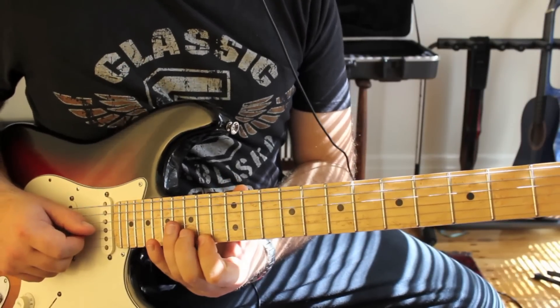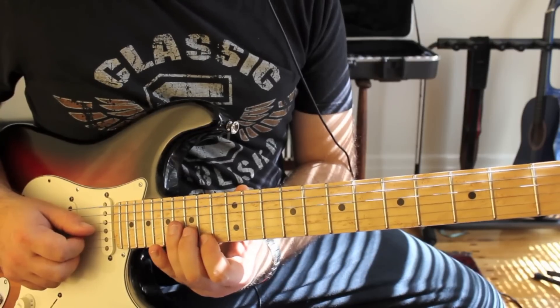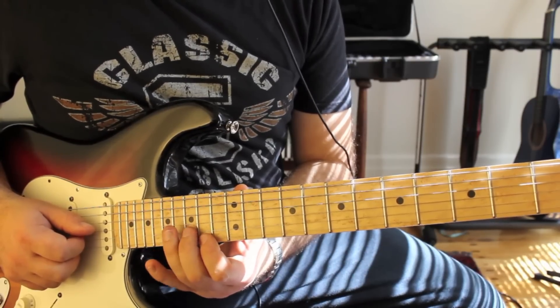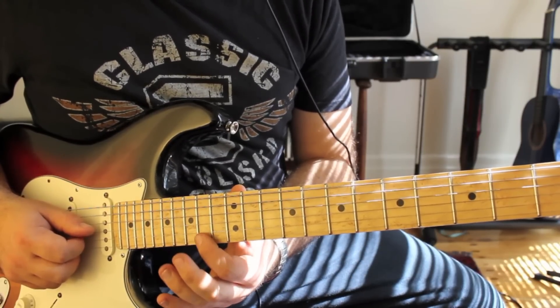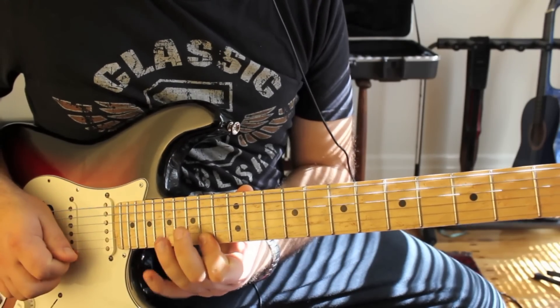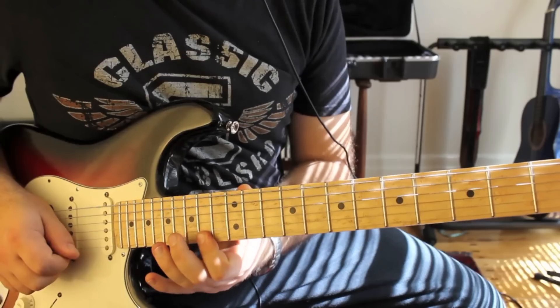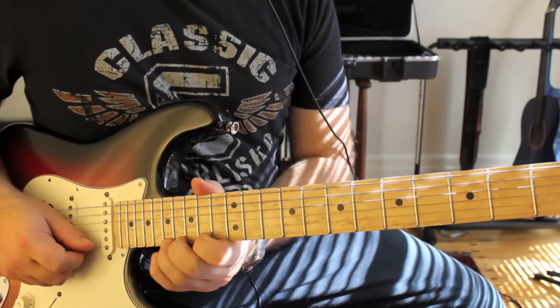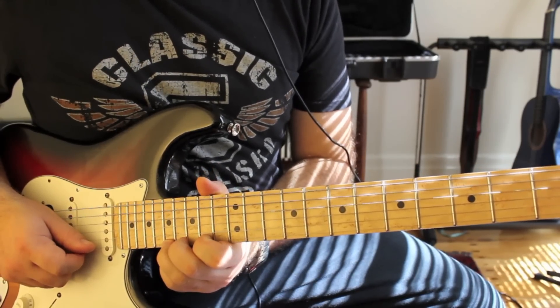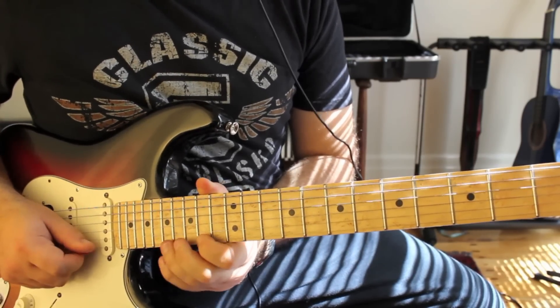And then we do this rake sweep — 16 on the G, 15 on the B, and 14 on the E, and you just rake it. Then you do a full bend on the 17th fret and let it down, then 14 and 17.